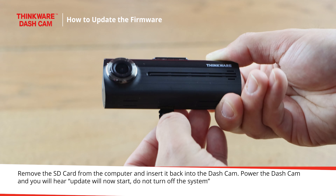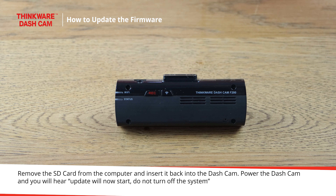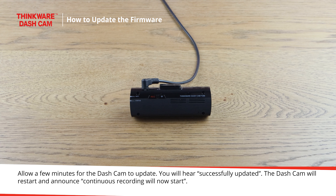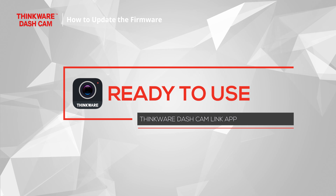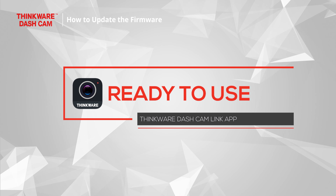Remove the SD card from the computer and insert it back into the dashcam. Power the dashcam and you will hear: 'Update will now start. Do not turn off the system.' Allow a few minutes for the dashcam to update. You will hear 'Successfully updated.' The dashcam will restart and announce 'Continuous recording will now start.' You have successfully updated the dashcam's firmware and are ready to connect with the new Thinkware Dashcam Link app.